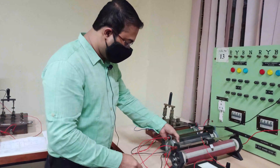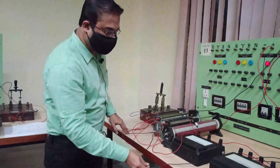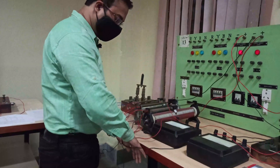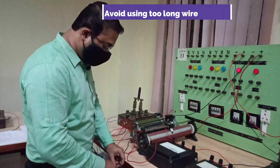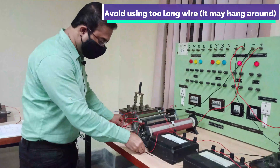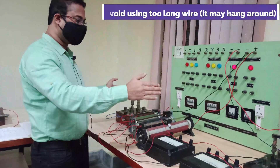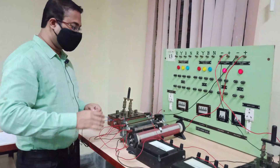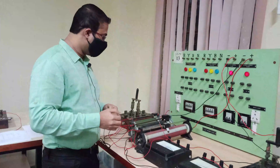You should avoid using long wires that hang around, as your hand may accidentally pull on them and disturb the connections. Keep all wires neatly on top of the table so none are hanging below. Choose wire length judiciously — take only what you need or slightly longer. You will find every length of wire in the wire box, so take from there as needed.